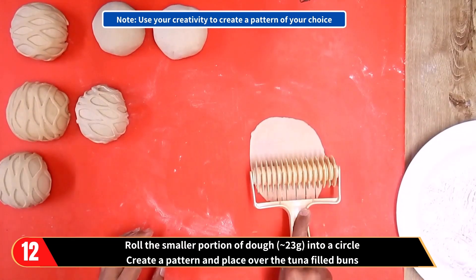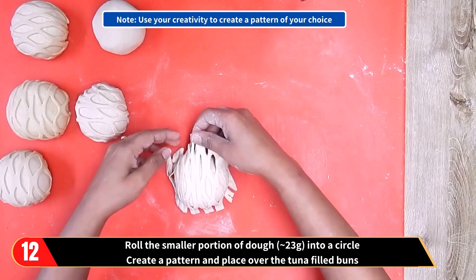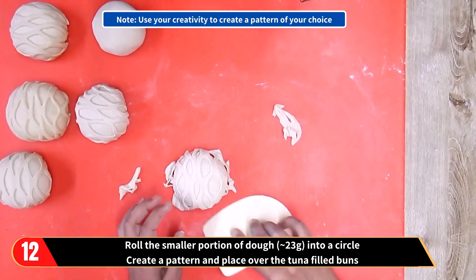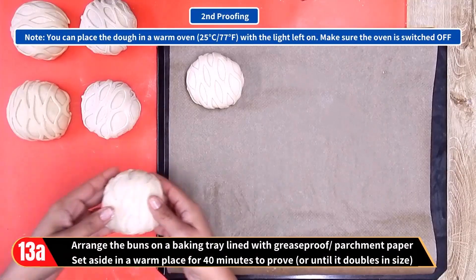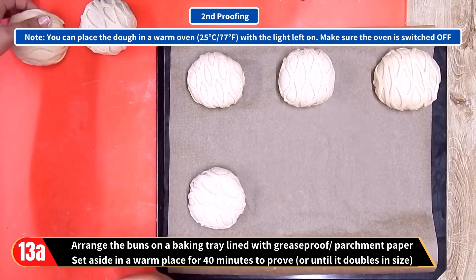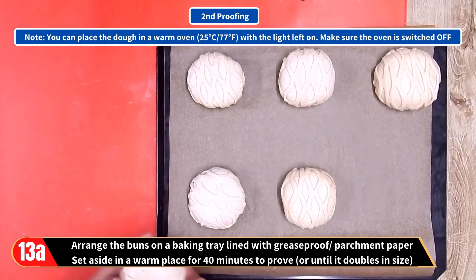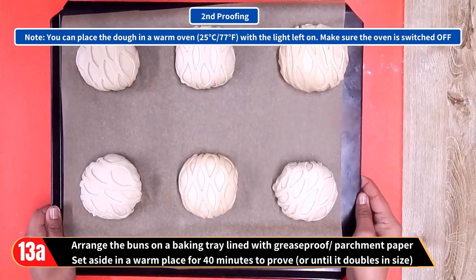Now with the smaller portions of dough, roll each out into a small circle, create a pattern and place it over the tuna-filled buns. You can use your creativity to create any pattern of your choice. Arrange the buns on a baking tray lined with greaseproof or parchment paper and set aside in a warm place for 40 minutes to prove, or until doubled in size. This is the second proofing — place in a warm oven with the light on, making sure the oven is switched off.